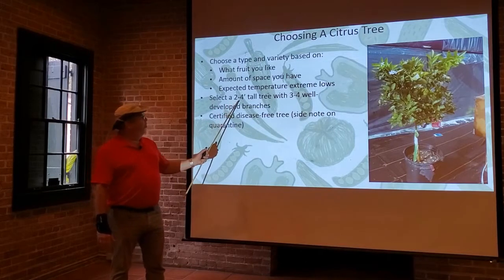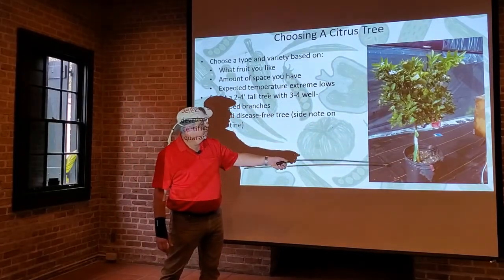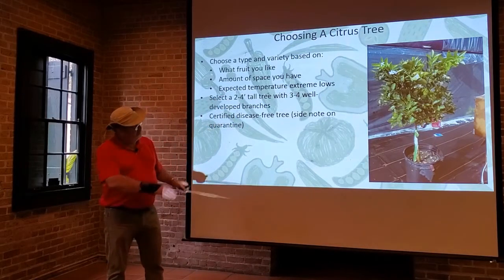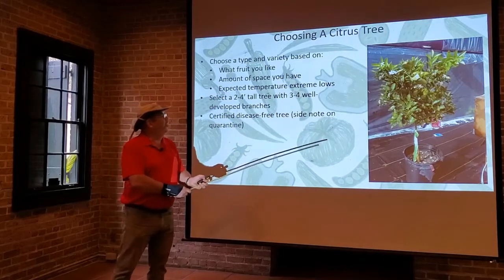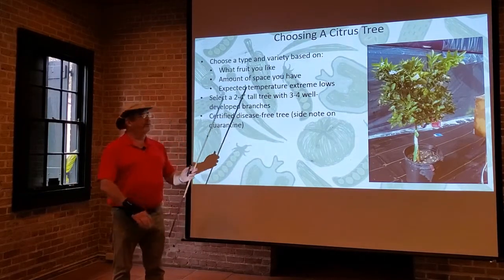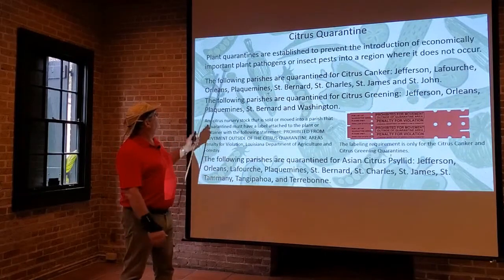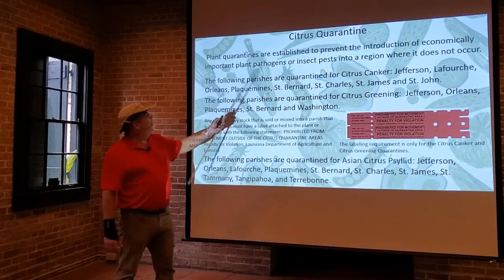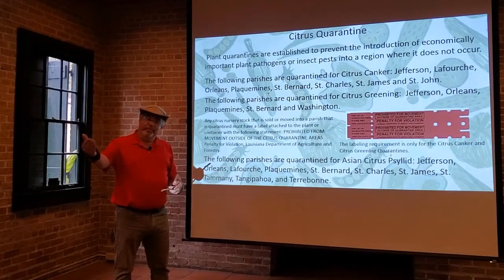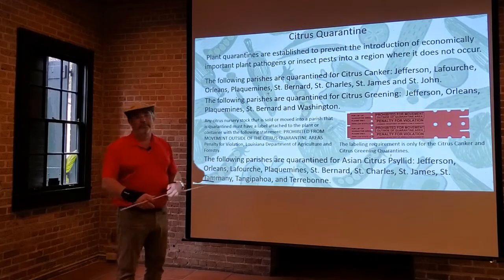Select a tree that's about two to four feet tall with three to four well-developed branches — a single nice stem coming out to three or four branches at about the same height, which will make a nice shape. You also want to make sure it's a certified disease-free tree. Here in southeast Louisiana, we're dealing with quite a few citrus diseases. Plant quarantines are established to prevent the introduction of economically important plant pathogens or insect pests, and we're also unfortunately stuck with some diseases that we cannot ship out of state without special permits.